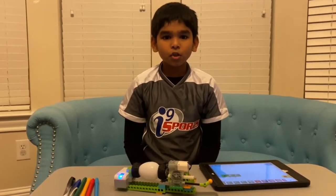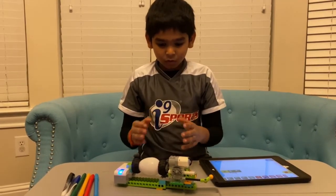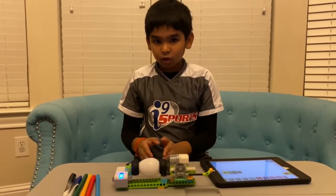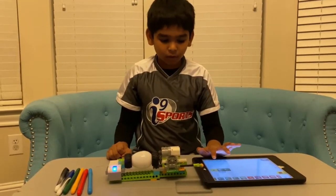Hello friends, today I'm going to show how to build a Lego egg decorator that you can use for Easter. You can decorate it with markers. This is how my decorator works.